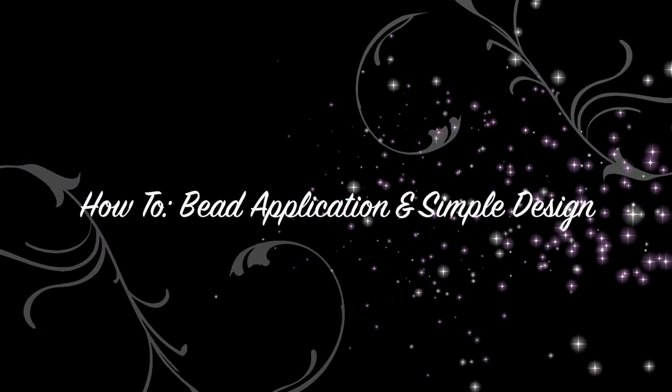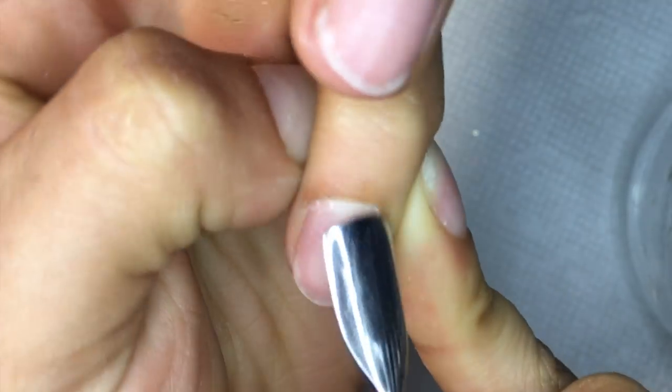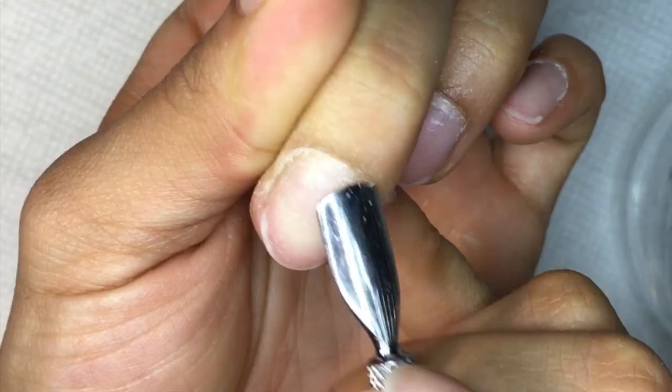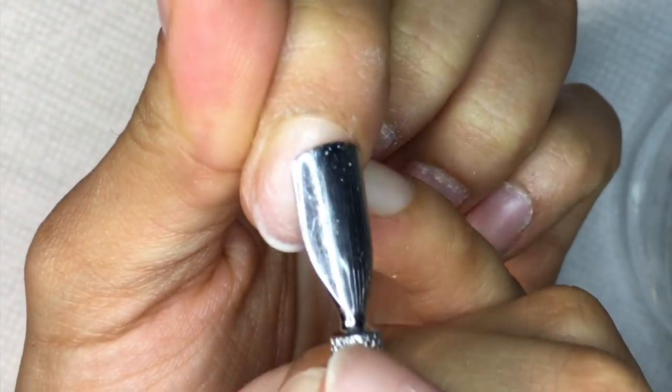Hey guys, welcome back to my channel! I hope you guys are doing awesome. Here's a quick video on how to do a set of nails that I did on myself, how I actually pick up the bead, and little tips and tricks on how I do it and how to apply forms.